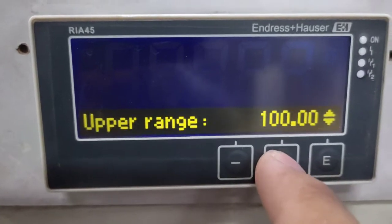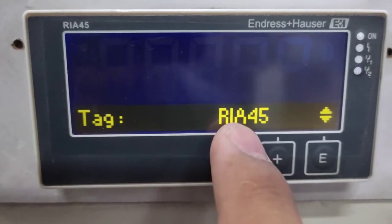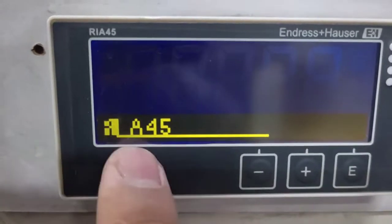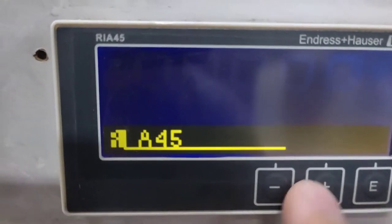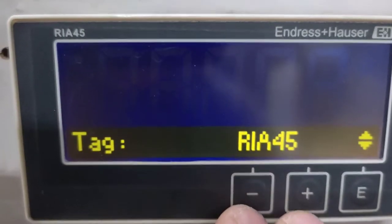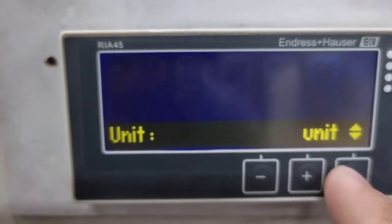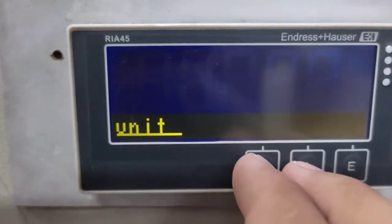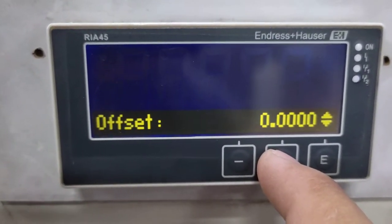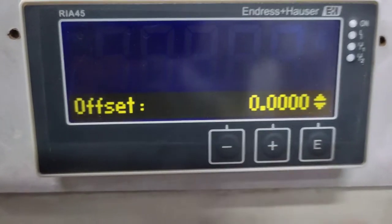The upper range is 100 — by default this is the tag value, but you can also change it. To go back, press the two buttons together. The unit can also be changed, but here we leave it as default.